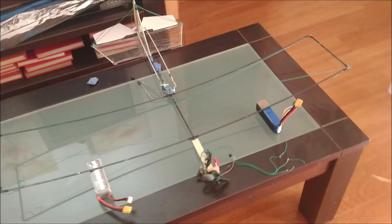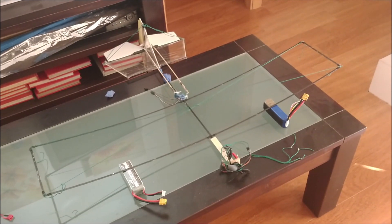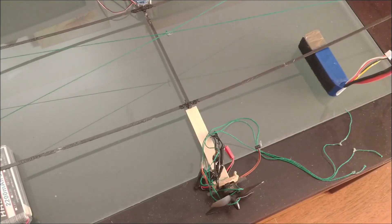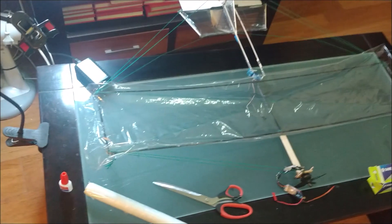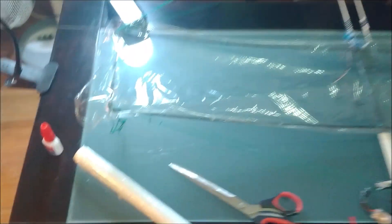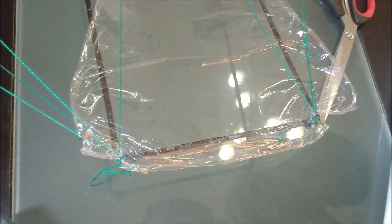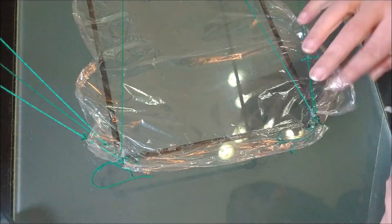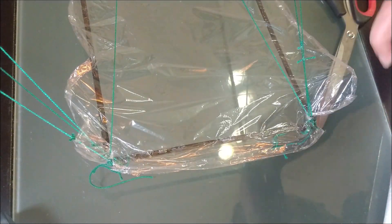We join the tail with the wings to form the body of the plane, such that the horizontal stabilizer has 1 or 2 degrees of decalage. The distance from the trailing edge of the wings to the leading edge of the horizontal stabilizer is 21 cm. The assembled structure weighs 70 grams.